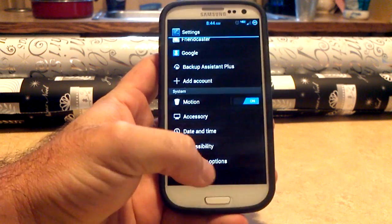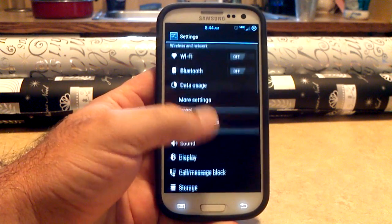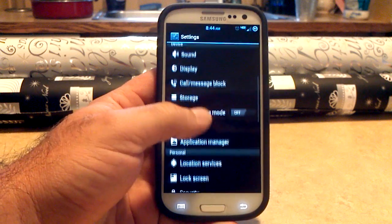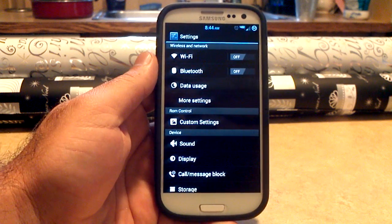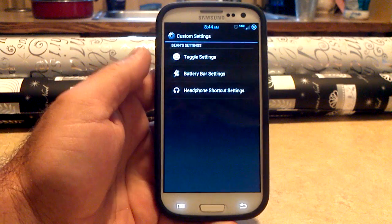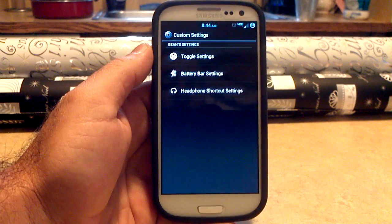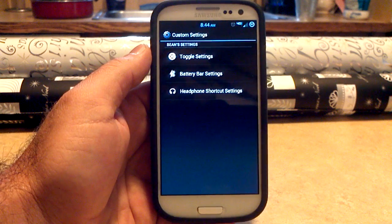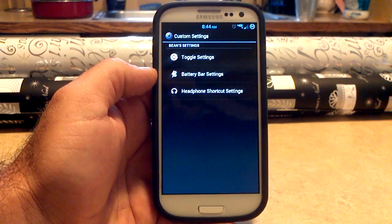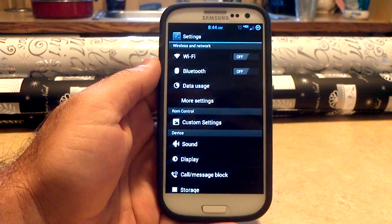Let's go back out to the settings screen. As you can see, it looks AOSP. What he does is take the TouchWiz and makes it look like it is AOSP, which is a pretty sweet way to theme it. You do have your custom settings — toggle, battery bar, and headphone shortcut. If you see a battery bar over the top of your screen, a white line, go into your custom settings, go to your battery bar, and turn your battery bar off. That's how you turn it off.